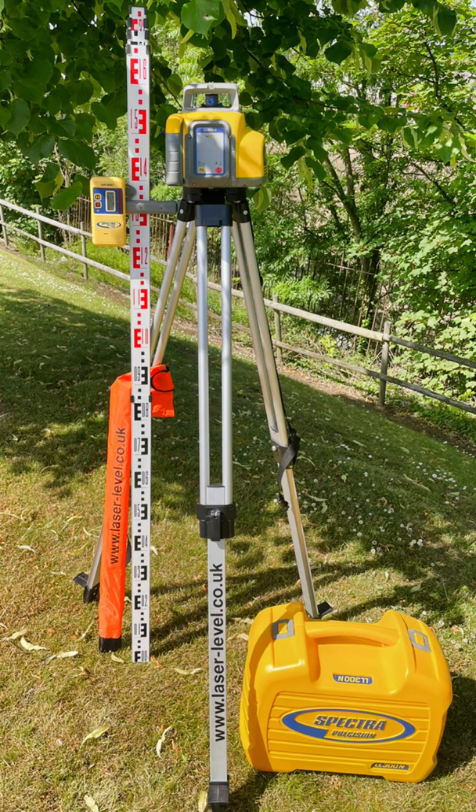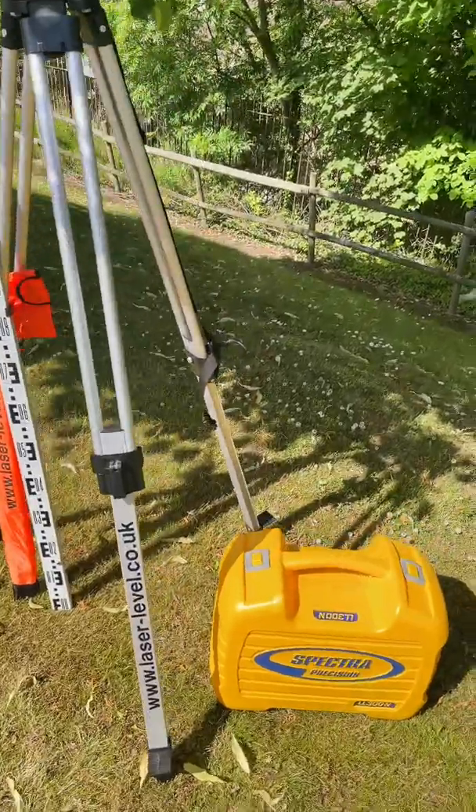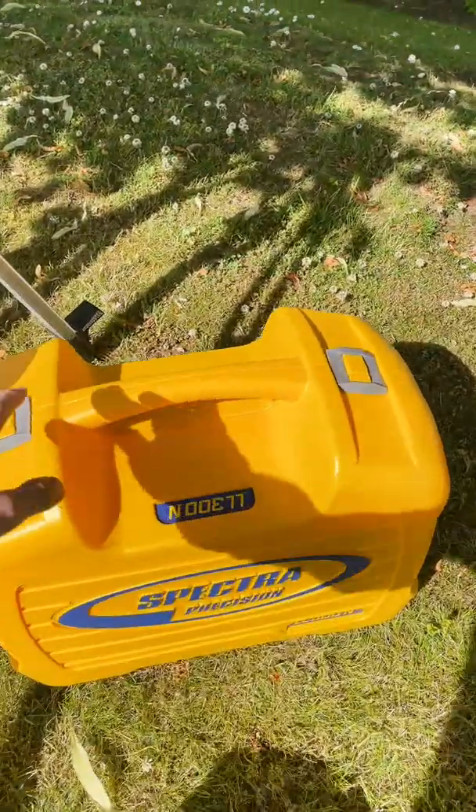This is the Spectra LL300N Premium Kit. It's a fully self-leveling red beam rotary, ideal for all types of horizontal leveling applications.